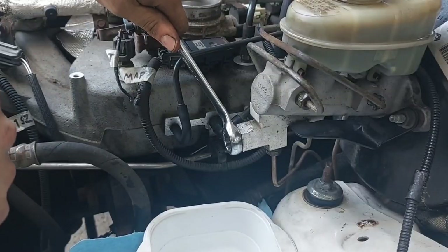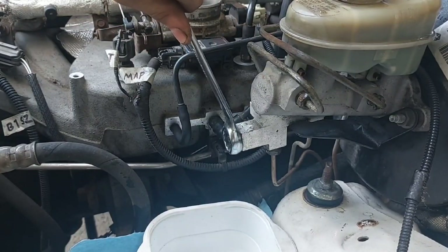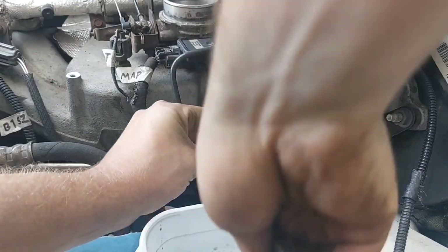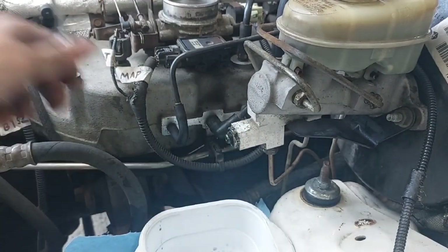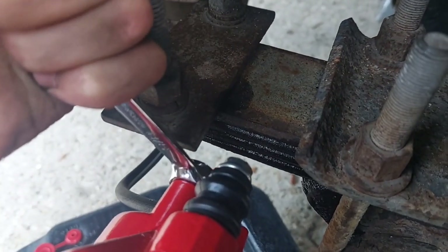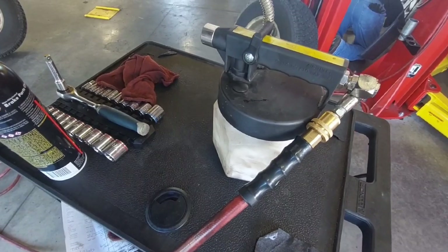I sprayed it all down with brake cleaner. Now is the part where you can bleed air from the distribution block cap, but for whatever reason this simply wasn't working for me — I don't know if the cap is clogged or what. That's fine because you don't need to do this anyway. From here, just bleed the brakes as you would normally, which I didn't spend too much time on because at work I have access to a vacuum bleeder.